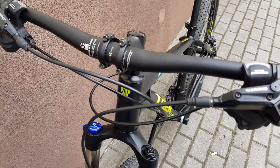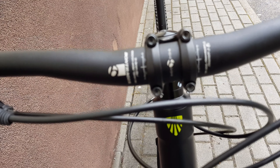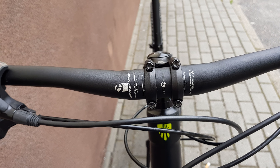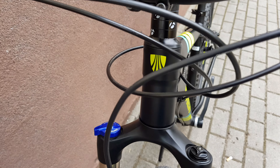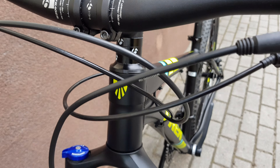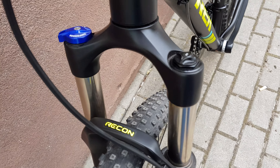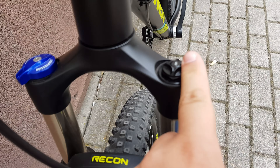Really wide Bontrager handlebar, which is 690mm — so not too wide. Trek logo on the front. Let's see the fork — that's the Recon with a lock mechanism, a very simple one.